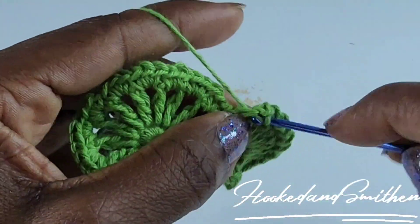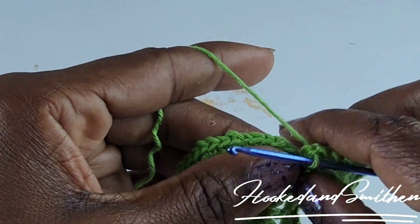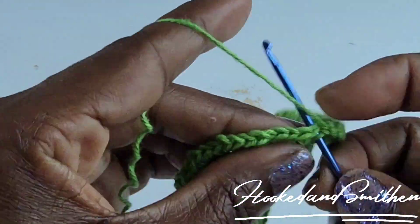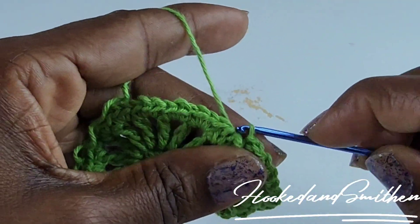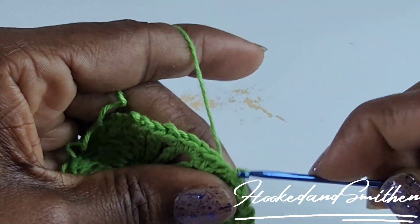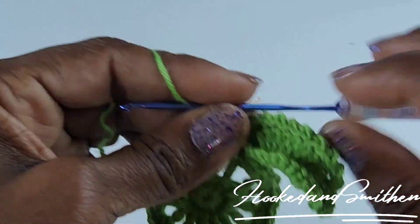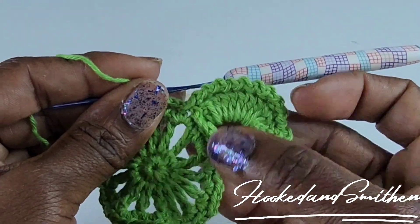In the last double crochet, make a slip stitch. Do not chain — instead make a slip stitch, pulling the work apart because it's hiding behind the leaf you just made, and make a slip stitch into the next three stitches. You've just made your first leaf.